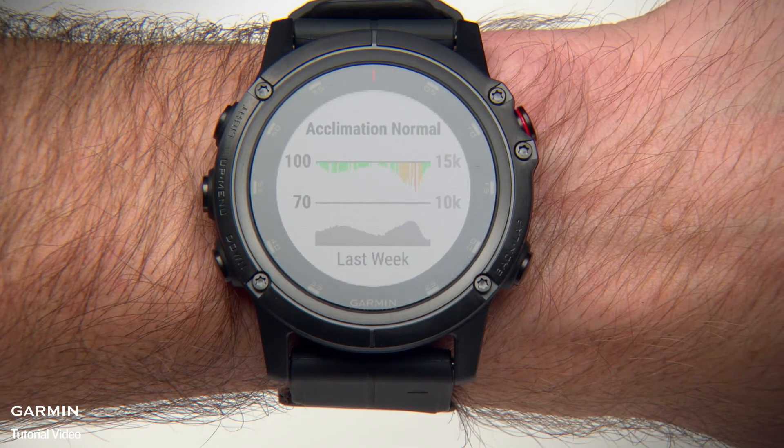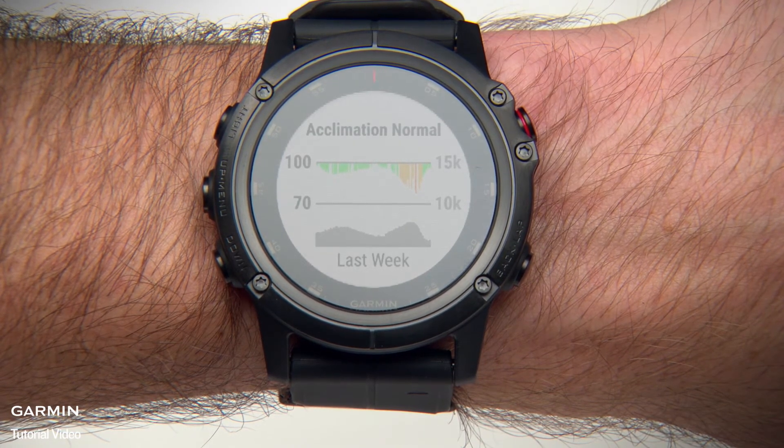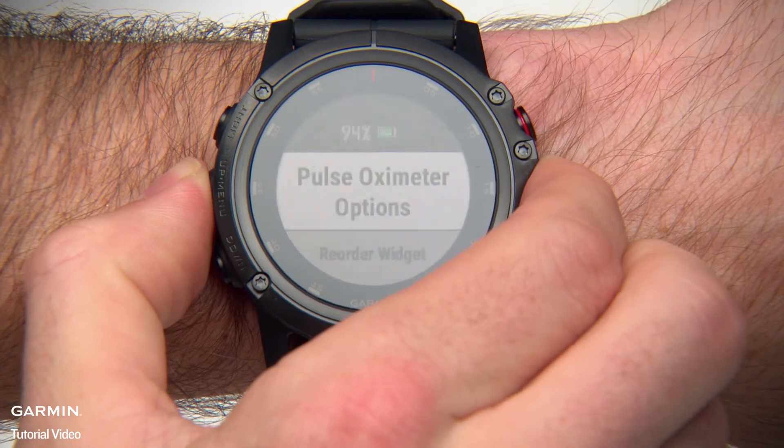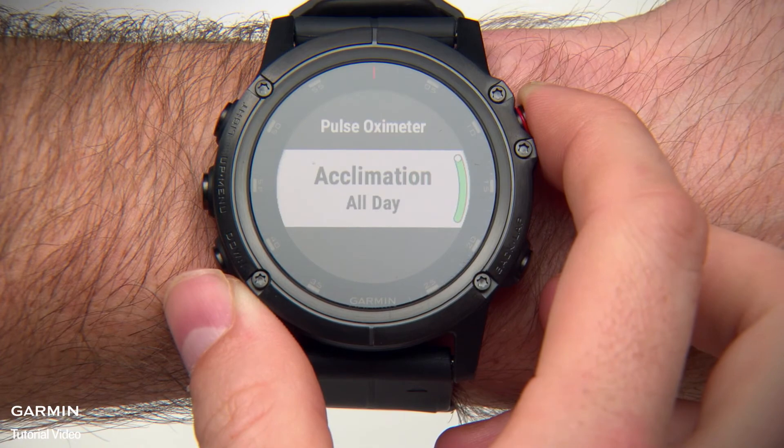To have the device analyze your oxygen saturation only when you view the Pulse Ox widget, hold the Menu key, select Options, then Acclimation, and switch to Manual.